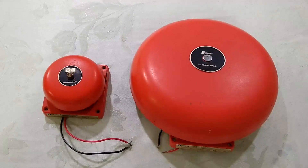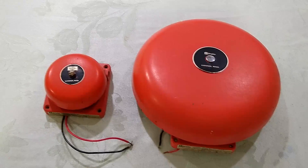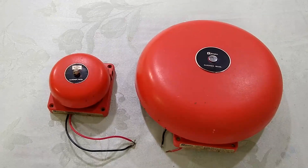Both of these are vibrating bells and both run on 24 volts DC. They draw the same amount of current at 110 milliamps, and they were both originally made by Faraday, which was Simplex's go-to for audible signals at the time.